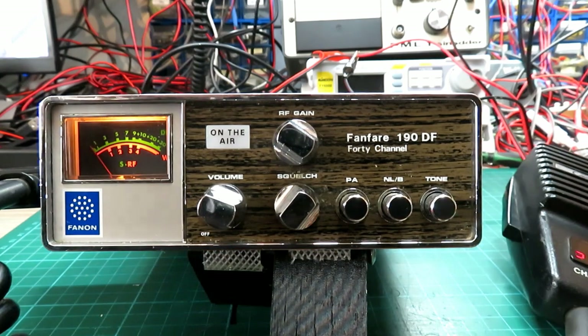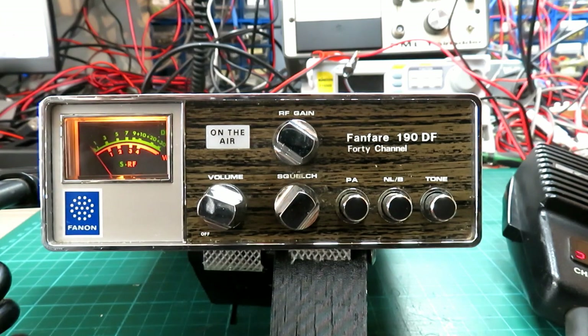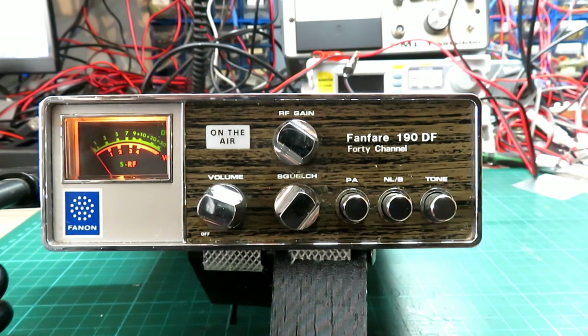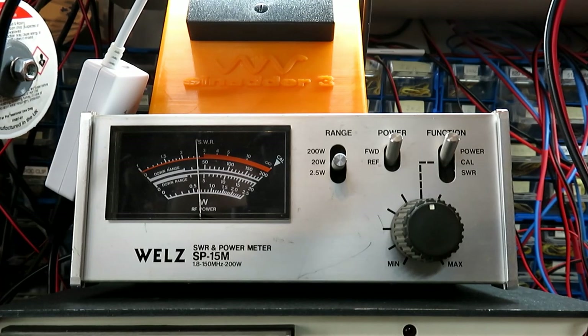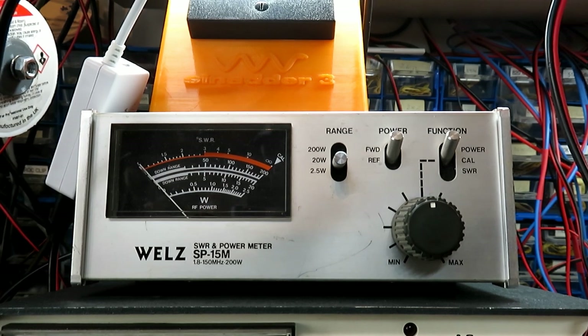I think the main problem with this radio — I can't say what it's like on frequency just yet — but I think the main problem is this volume control. That's in a pretty bad way. The plug on the side does look a bit wobbly but it seems to be working okay. We know it's transmitting as well. On the power meter — let's swap to the power meter. We're doing four watts, bang on four watts there. You can just see the limiter diodes — this must have a 100% modulation adjustable inside. You can just see them limiting on the peak.